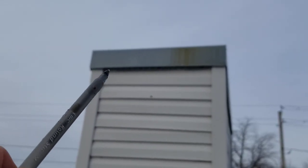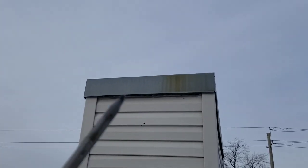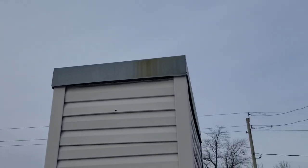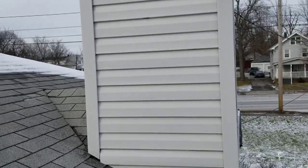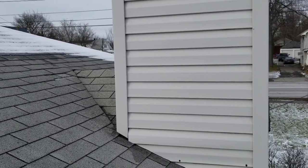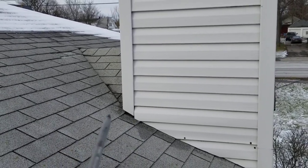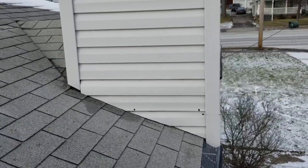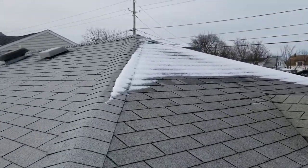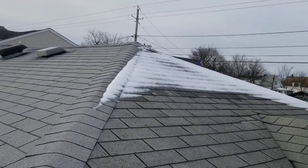You can see where the galvanized flashing meets the vinyl siding — the siding stops and there's a big gap in there. We want to make sure we get that flashed so no water gets behind the flashing up against that wall. Right where the corner post meets the flashing, that siding ran short. When this all gets stripped off and we take the bottom flashing on, this will all be redone the right way.